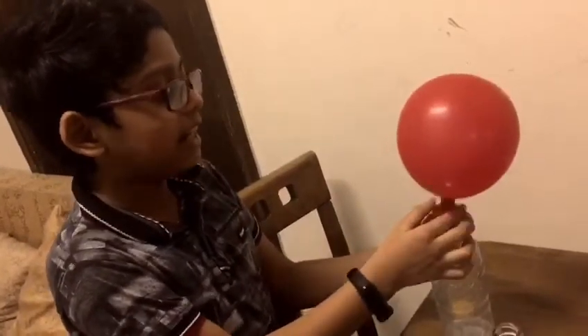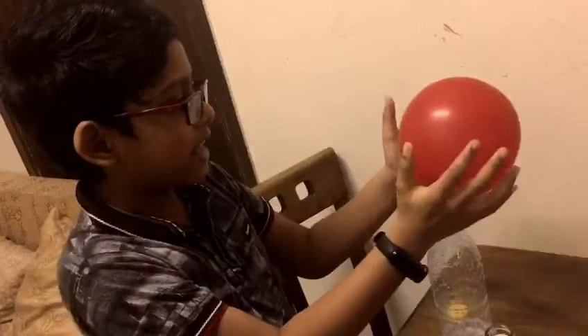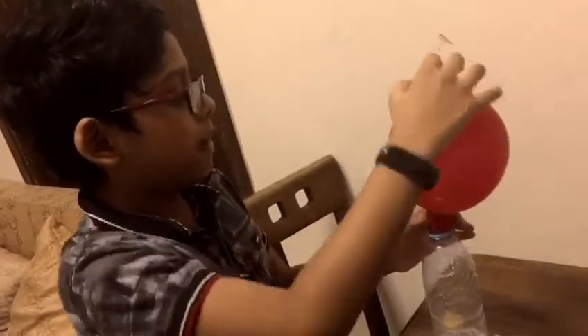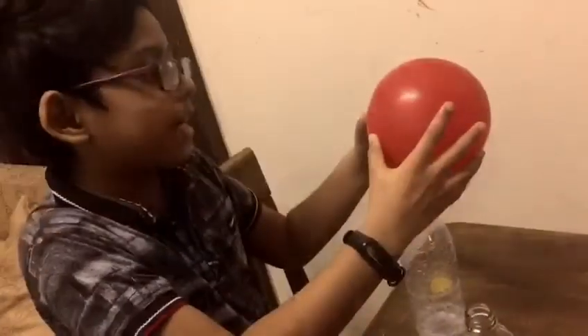This is when baking soda and vinegar are put into the bottle, it will create one gas that will blow into the balloon and make a pressure. Thank you.